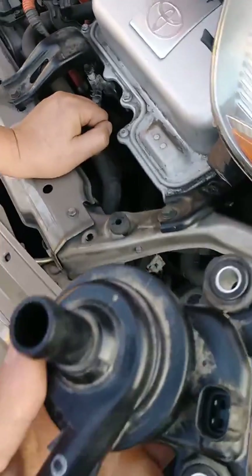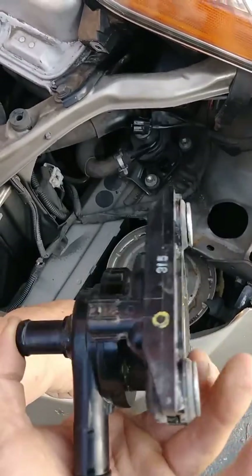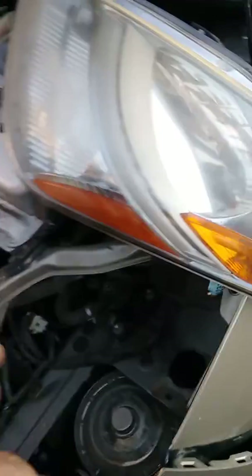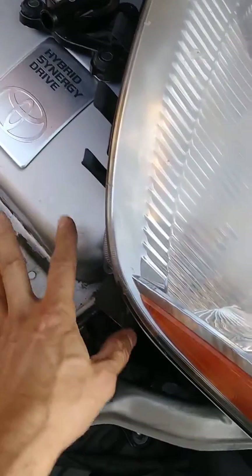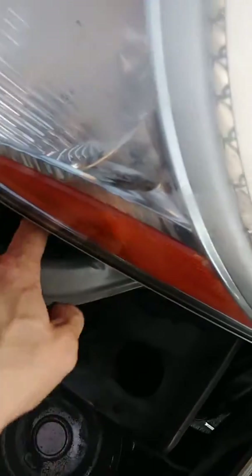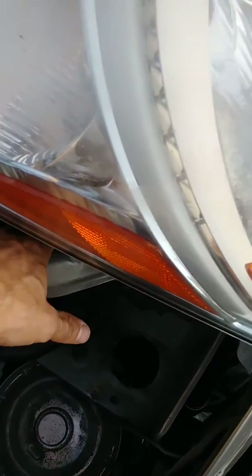This is the easy way to change the inverter cooling water pump for a 2006 second-generation Toyota Prius. Other people are saying you have to take out the inverter, or move it aside and work in this tiny space next to the fuse and relay panel, but it's still very cramped.